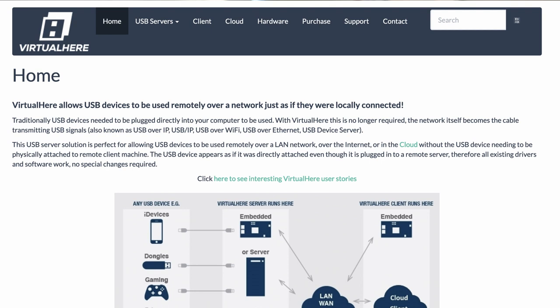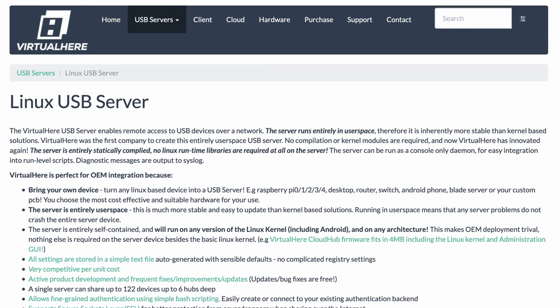From a fellow Australian comes a piece of software called VirtualHere. VirtualHere allows USB devices to be used remotely over a network just as if they were locally connected. It's a good idea to get this set up on the Pi before you assemble everything. Let me walk you through that process now.